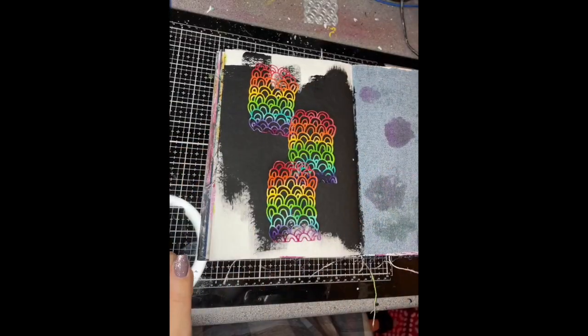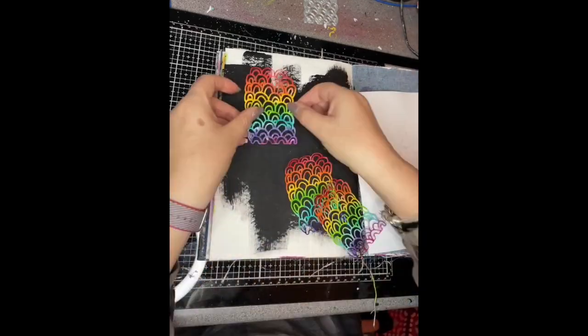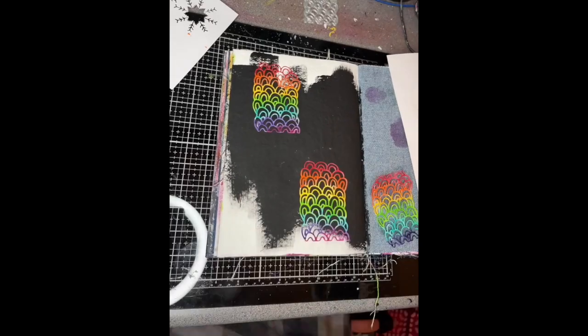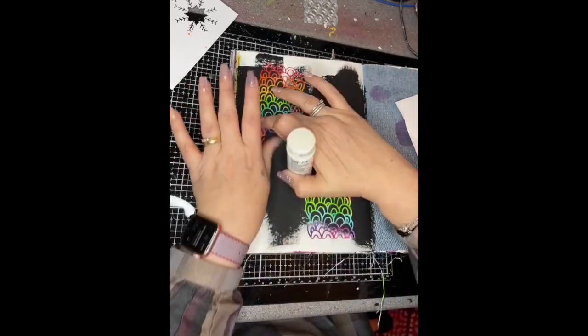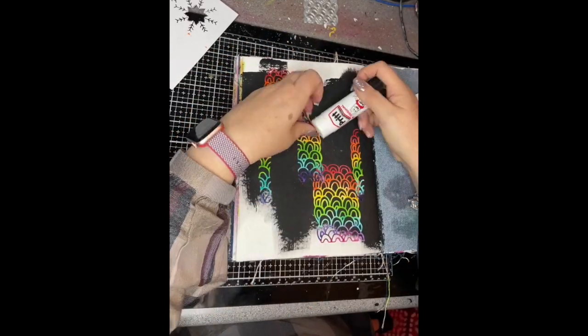Then it was deciding how to put them on the page — I couldn't decide; they were quite fiddly to stick down with lots of bits of glue poking through. In the end I decided I would cut one up into three pieces so that I would still end up with an odd number of pieces on my page.